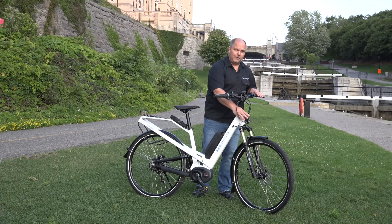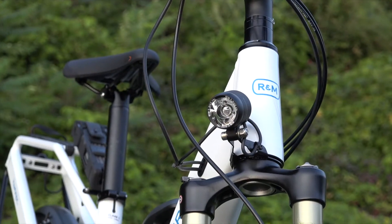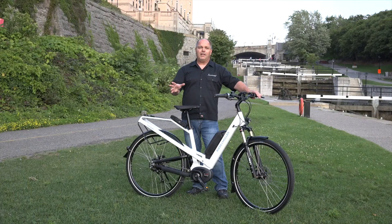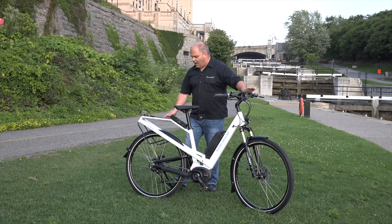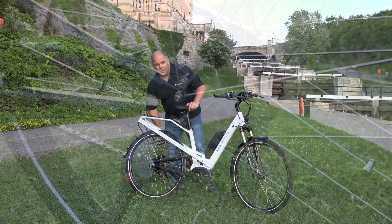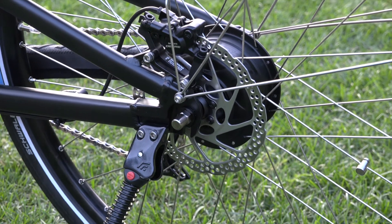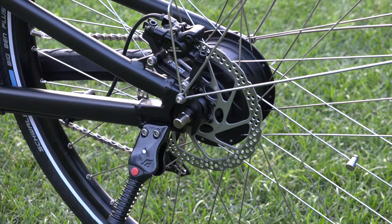The lighting system on the front of the bike is the Supernova high-intensity LED light, which is going to get you great lighting in all conditions. If you're riding on bike paths at nighttime where it's a little dark, it's going to give you great visibility to make sure you're safe and visible while out cycling. The bike also comes standard with a Hebie rear kickstand, giving you good stability — even on grass, you can see it is quite stable.